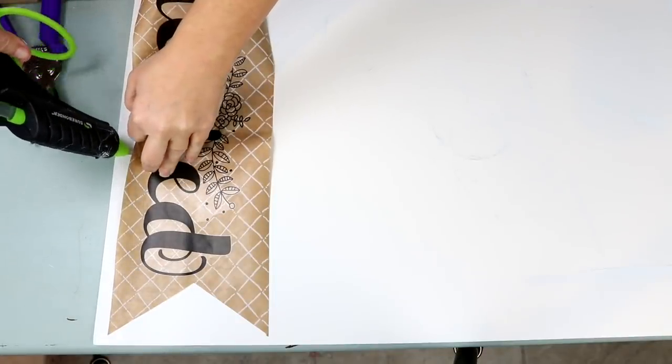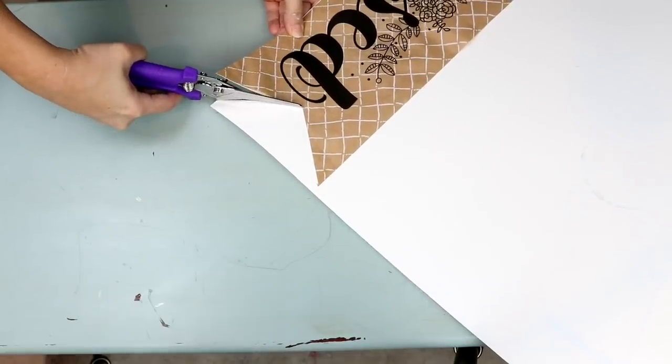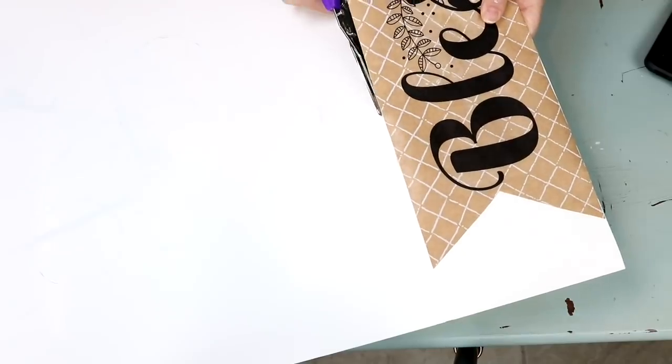Next, I wanted this to be a little bit firmer, so I'm using a poster board from Dollar Tree and I'm hot gluing my sign to the poster board, then just cutting it out. That way when I set it on the wreath, it's going to be nice and firm.